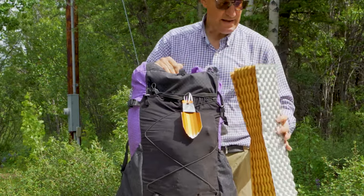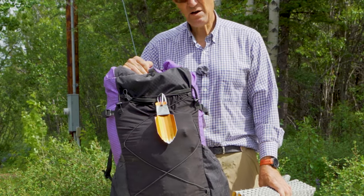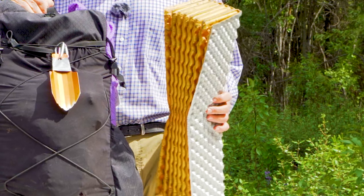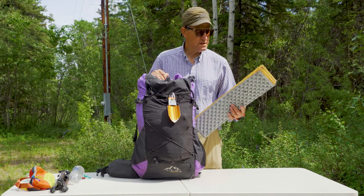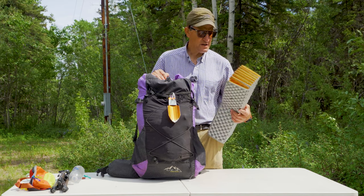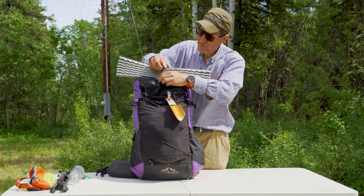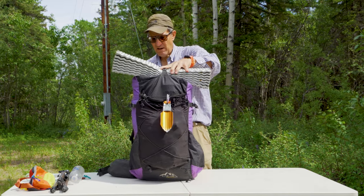On top, I want access to my foam pad. I use this because it increases the R-value, and it also protects my air mattress. This is a nice pad to use for siestas — you can lay down under a spruce tree during the middle of the day and catch one of those much-needed naps. One thing you want to make sure of is, after you've had it on the ground and laid on it, you might want to pull out all the spruce needles or cacti thorns, just so it doesn't puncture your air mattress when you use it later. Now I'm going to put this right on top and cinch it down.